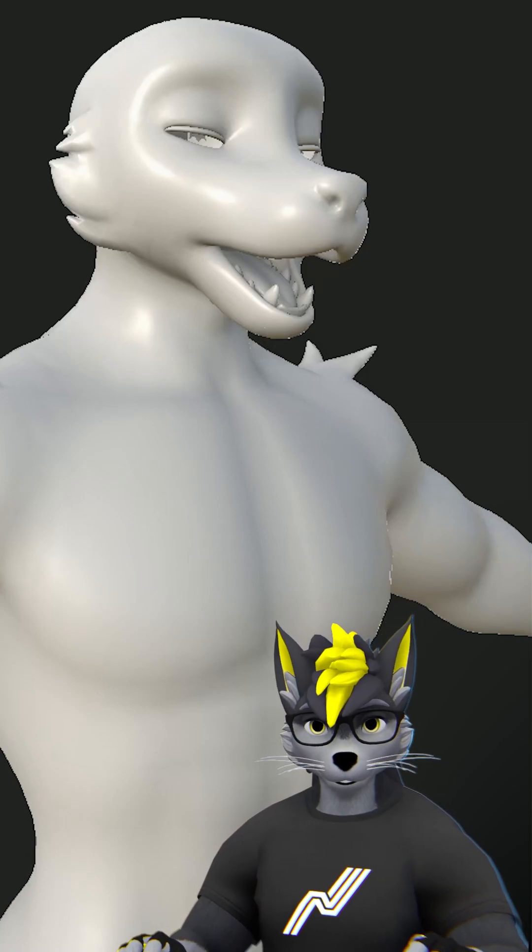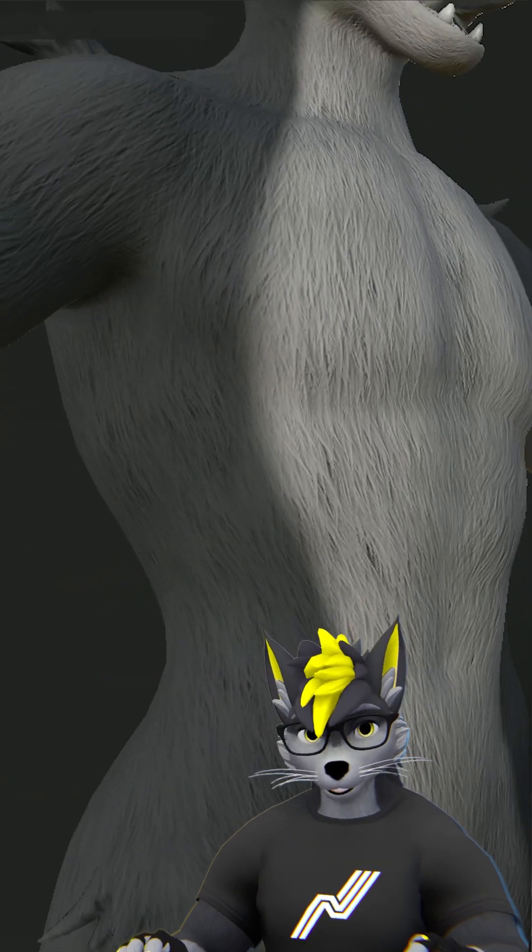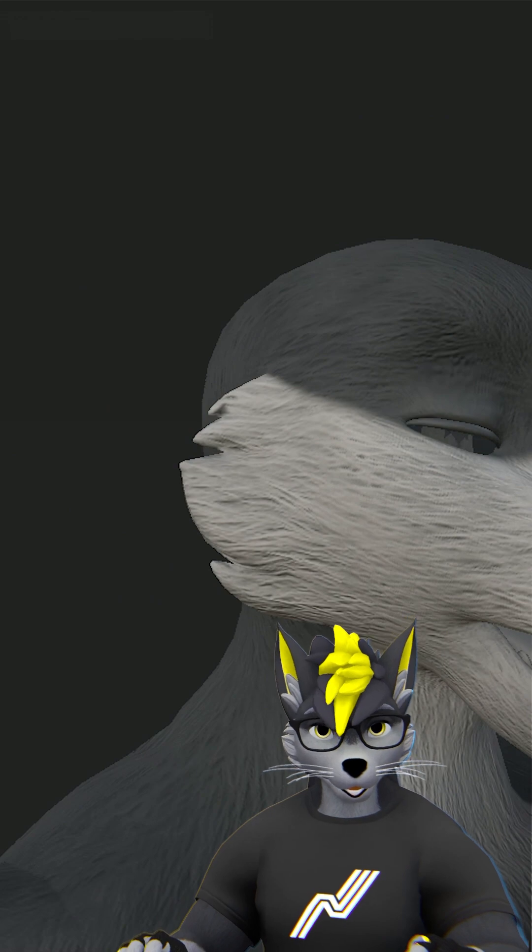Today I want to show you something cool I learned. There is this new workflow in Substance Painter that uses paths to draw on realistic looking fur quite quickly. Let me show you.